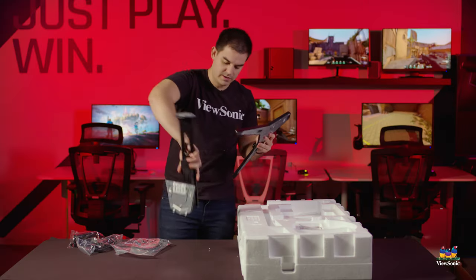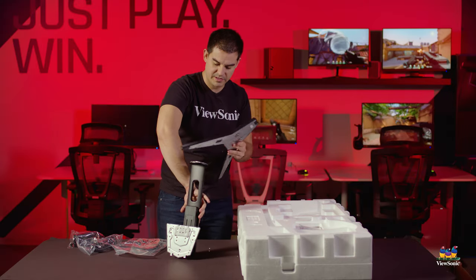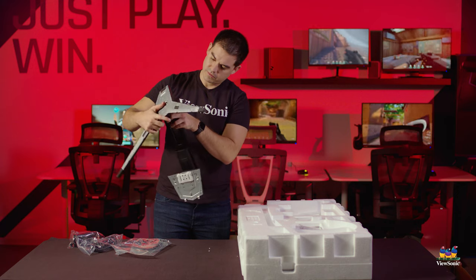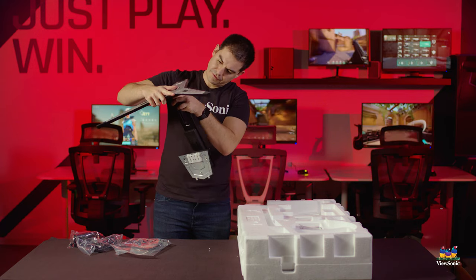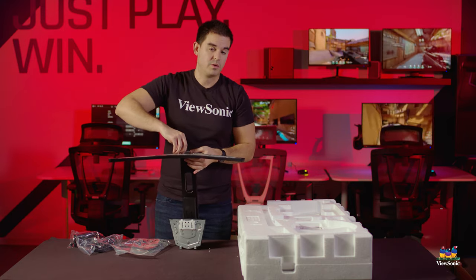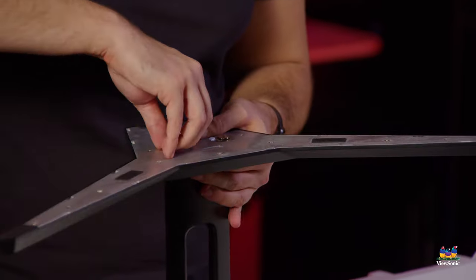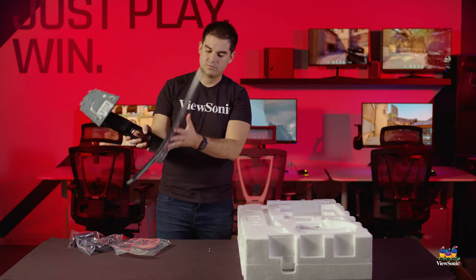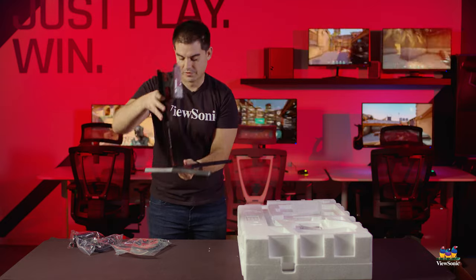To connect the stand and get it assembled, you flip the top of the stand over. The foot will only fit in one orientation, and then you tighten the whole thing down with the two thumbscrews on the bottom. And there is the stand for the monitor.